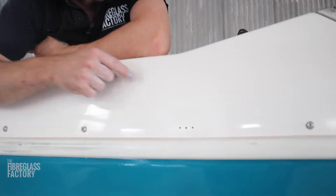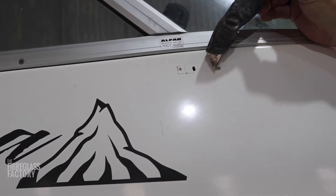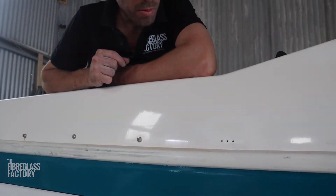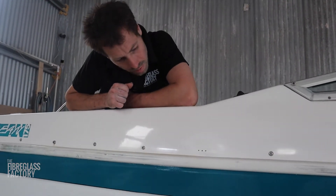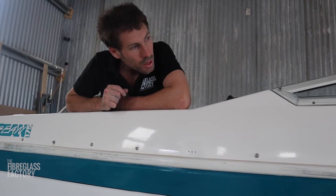Over here we've done a little gel coat repair. There were little chips and nicks here and there that we've just dug out and then replaced with some gel coat and finished it off. You can barely tell the difference actually, which is really good — that's what we're aiming for.